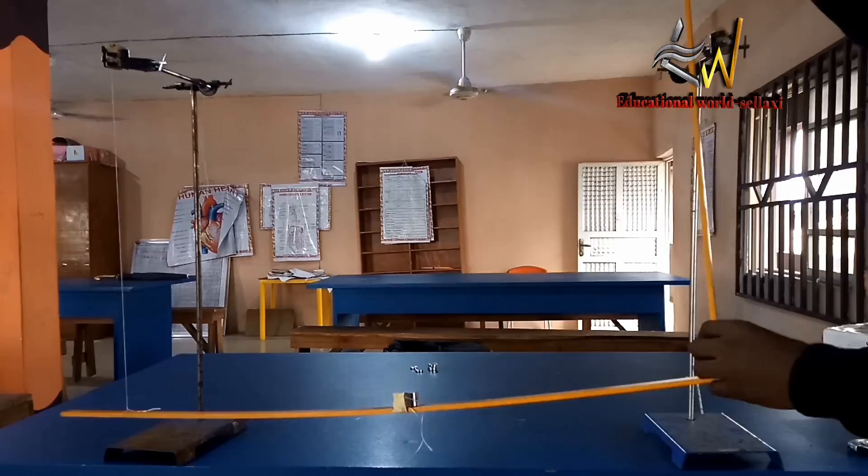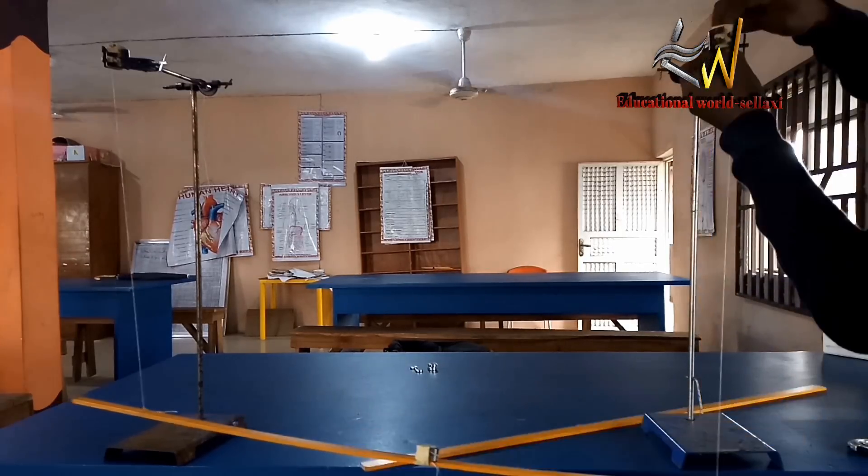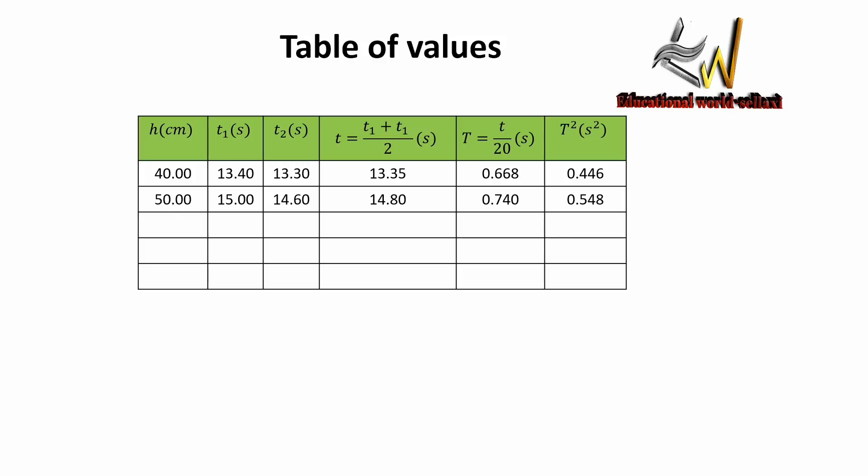Going back to our table of values: when the length of the thread is 50 cm, after 20 oscillations, T1 is 15 seconds and T2 is 14.6 seconds. The average is 14.80 seconds. The period is 0.74 seconds, and the period squared is 0.548 seconds squared.